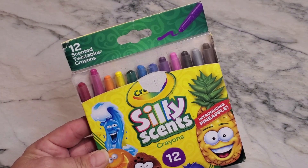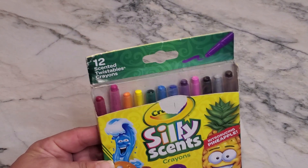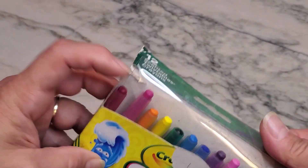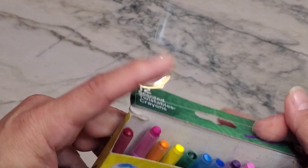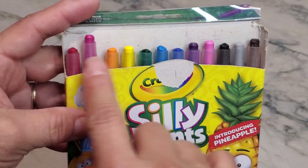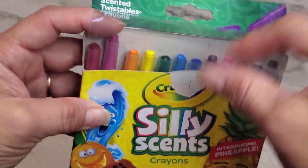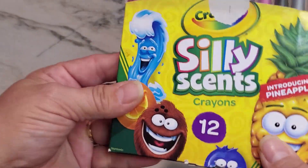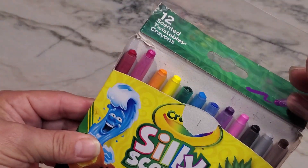Hey guys, I want to go ahead and talk to you about these Silly Scent crayons really quick. So these are going to be crayons. It does come in this kind of plastic box. The front of it has a little bit of plastic on it so that way you can open and close it, rather than the traditional all-cardboard box with a cardboard box flap.